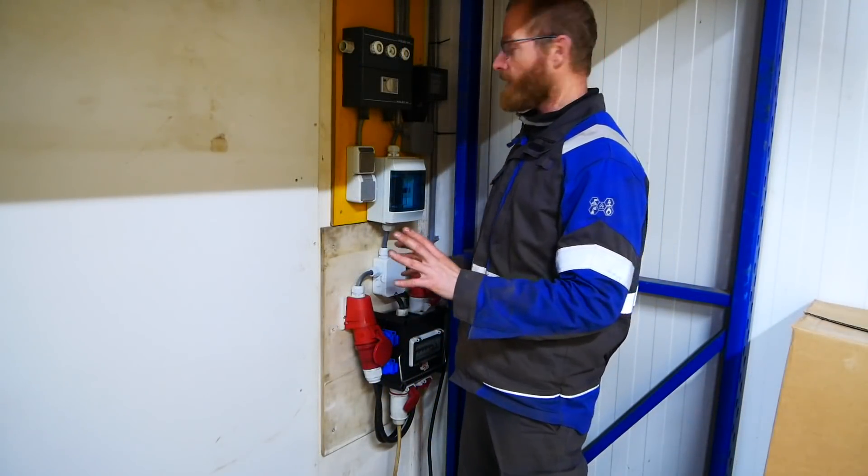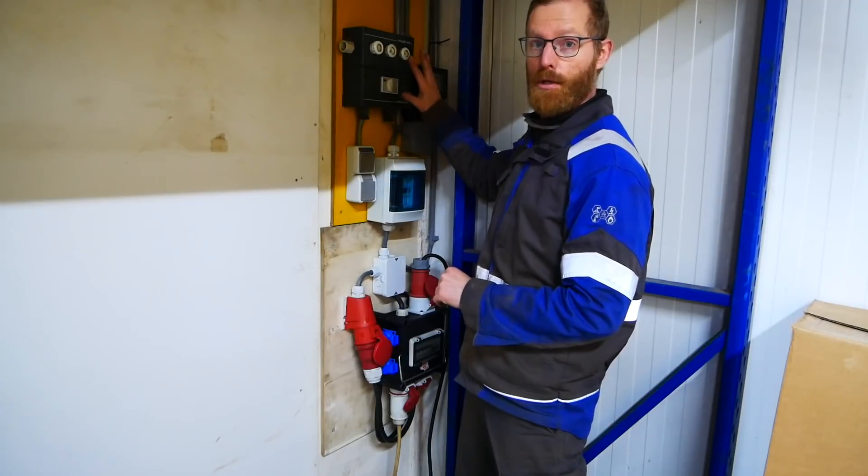All the power is connected. Just to show you guys how it works here.